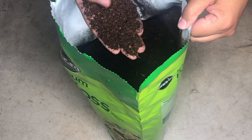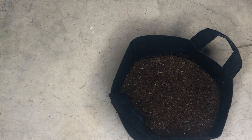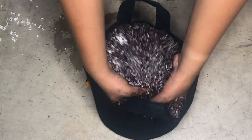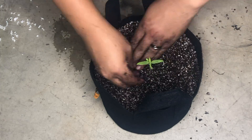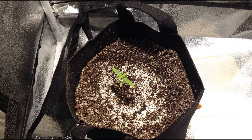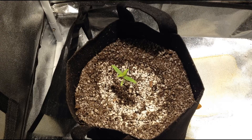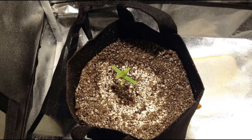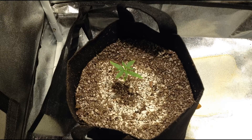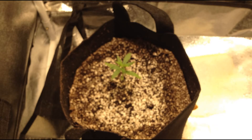For this grow, I'm starting with a mixture of peat moss and perlite in a fabric pot with no actual soil in the mix, so this is technically considered a hydroponic grow — although I'll be manually watering the plant. Because of the grow mediums used, I need to use a hydroponic fertilizer with each watering to ensure the plant gets all the micronutrients that soil would typically provide. I'm going with a one-part powder hydroponic grow nutrient for the vegetative stage, then switching to a one-part powder bloom nutrient for the flowering stage.